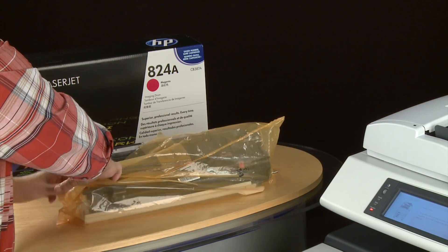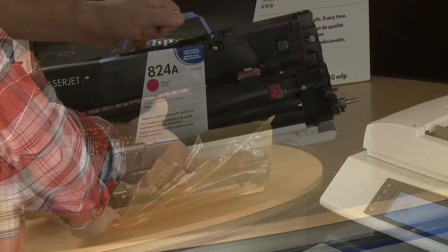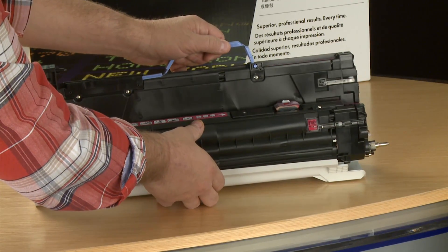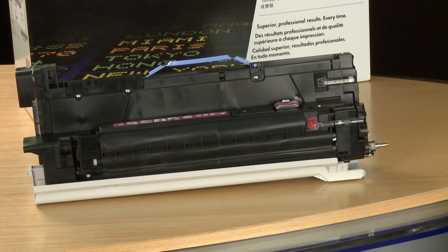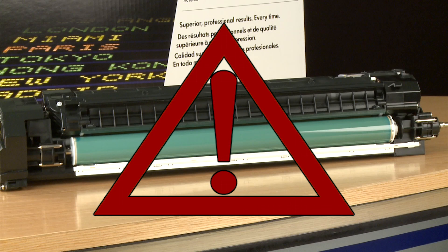Remove the new imaging drum from its packaging. Do not remove the cover on the imaging drum during this process so the green roller is not exposed and remains protected.